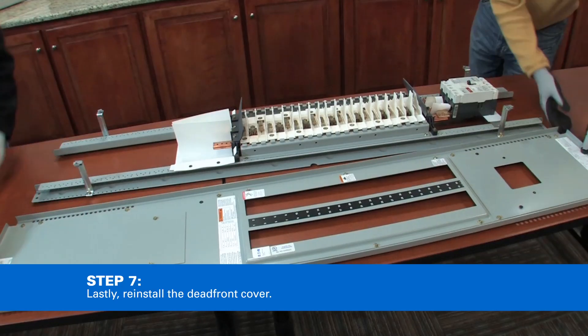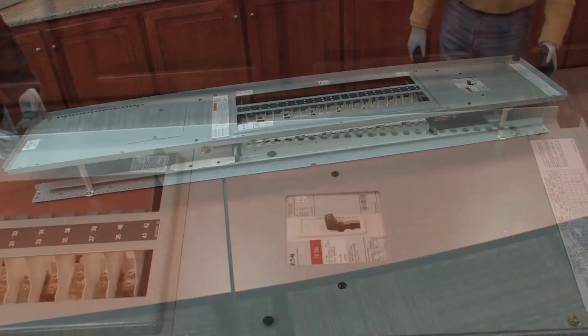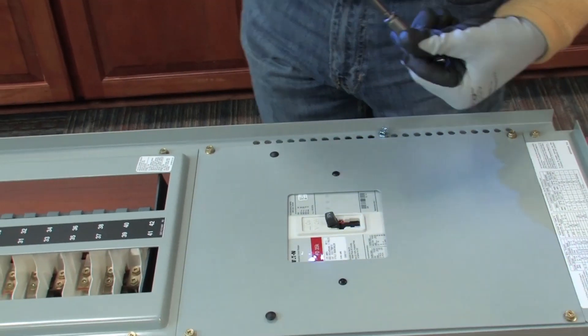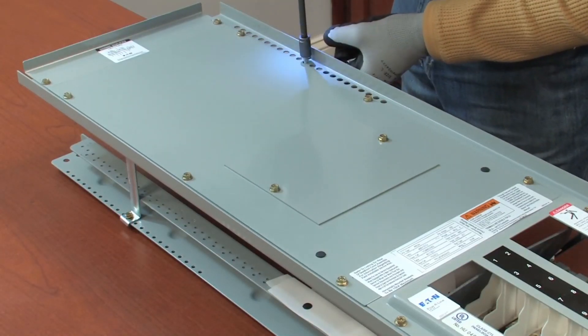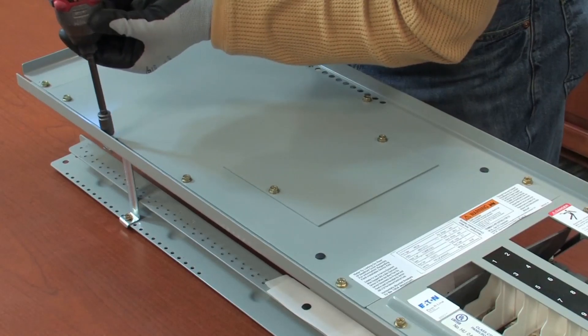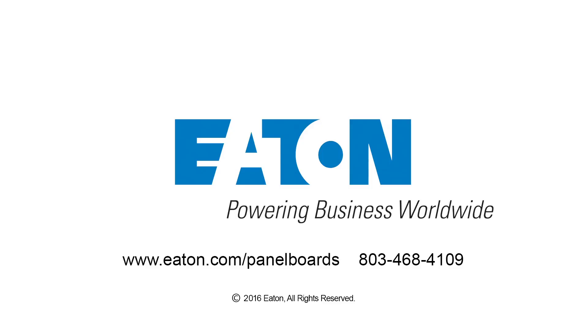Lastly, reinstall the dead front cover. Note that the breaker excursion does not protrude through the dead front. Thank you for watching the video on how to install a sub-feed breaker in a 400-amp top-feed main lug main circuit breaker PowerStock panel.